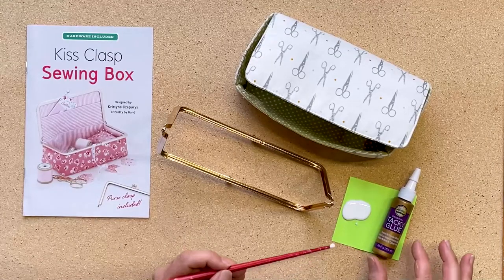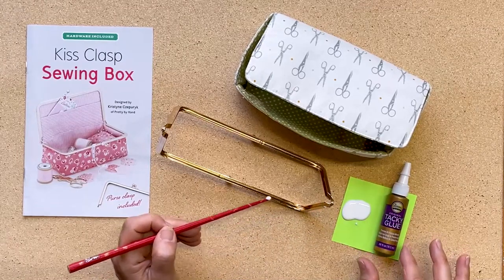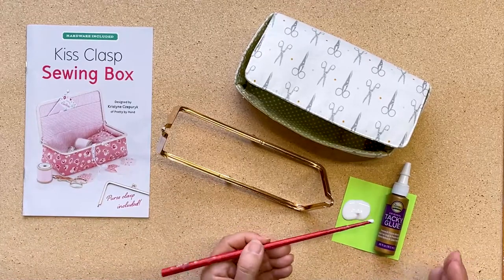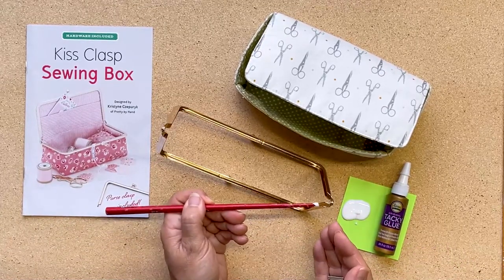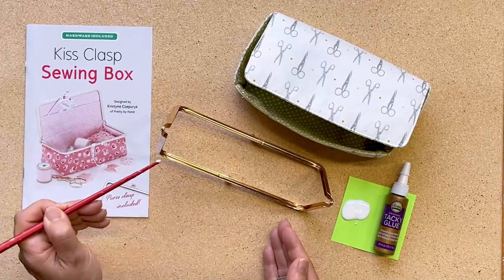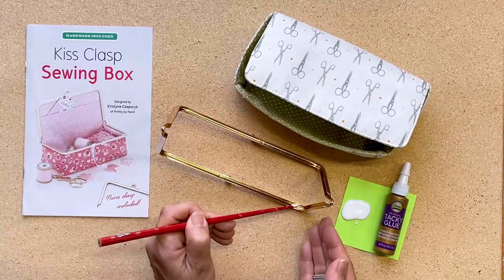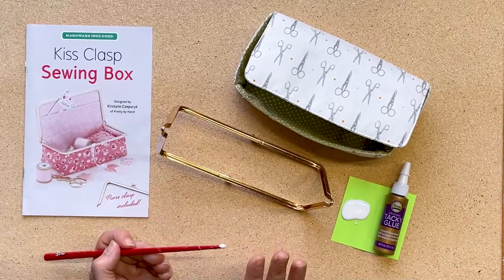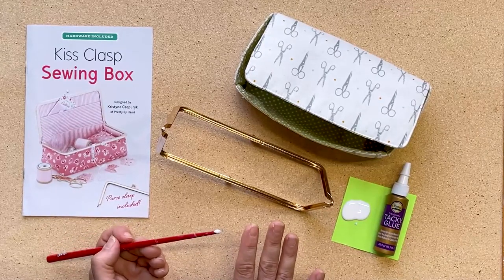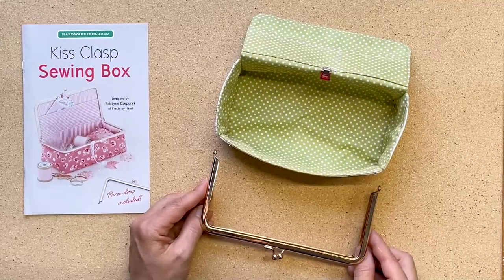Next, we're going to apply glue to one half of the clasp. You'll take the glue — a chopstick is what I'm using here — and there's a channel that you will just coat all along the edges. Then you'll let it sit for two or three minutes to get tacky, and then we'll install it.